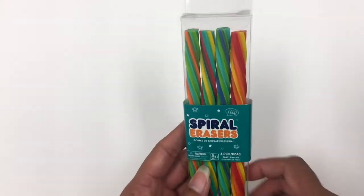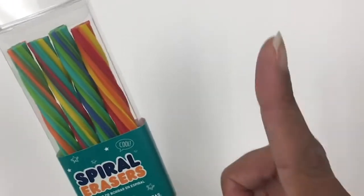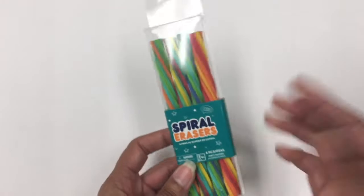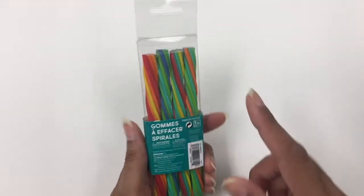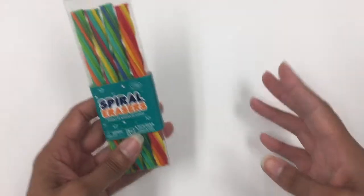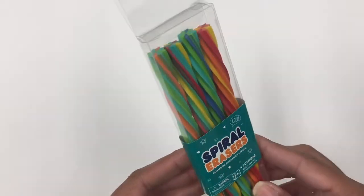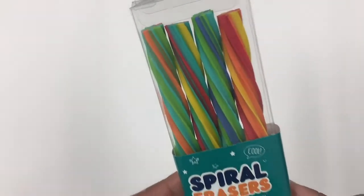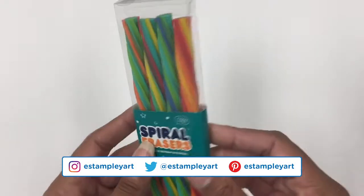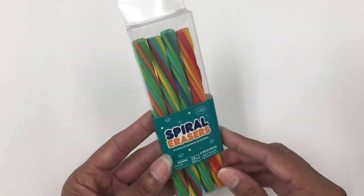Here are some fun spiral erasers — no, they are not licorice, you cannot eat these. They are fun and colorful even if you don't actually use them. They're great for decoration on your art table or in your jar where you keep your pencils and pens. I had to have them, they're adorable. I'll have to test them out to see how well they erase, because sometimes decorative erasers aren't that great, but they were just so pretty I couldn't pass them up.